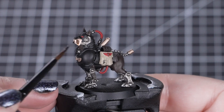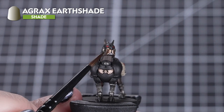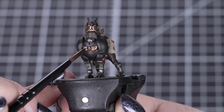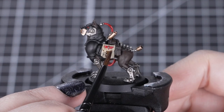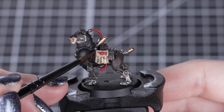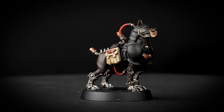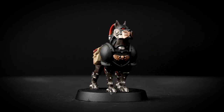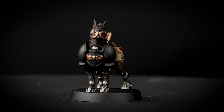Next, we'll use Agrax Earthshade over the Runelord Brass, Karak Stone, and Mephiston Red with our small base brush. For the Brass and the Red, we'll be using the shade straight out of the pot. For the Karak Stone pouches, we'll thin it down a little bit with some water — one part Agrax Earthshade to two parts water will be lighter, but still add some nice shadows. It's easier to add layers of lighter shades rather than try to fix a shade that is too dark. Wait till that first layer is dry before adding a second if you wish. Agrax Earthshade is perfect for making lighter colours on this model look grimy but not too dark.